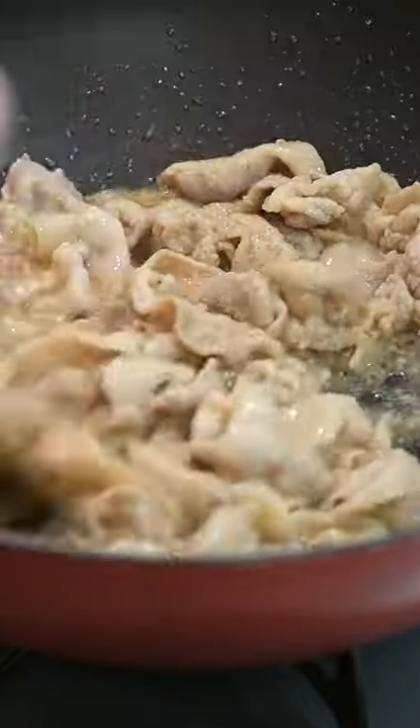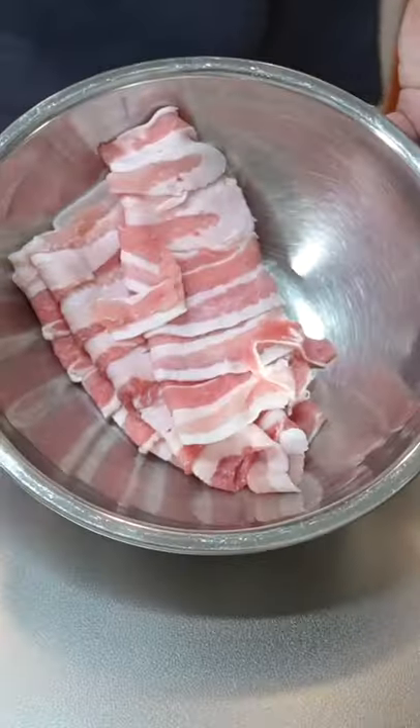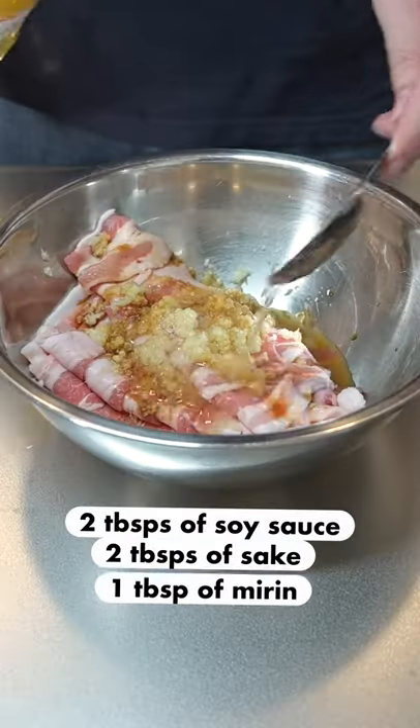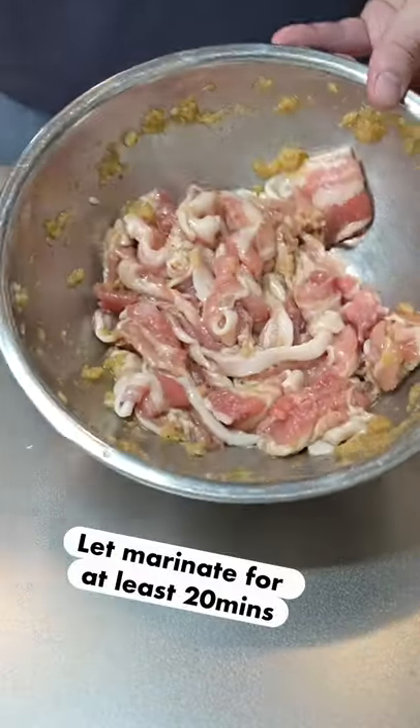Shogayaki, a quick and easy pork and ginger stir fry. The marinade is simple: grate some ginger and garlic, add soy sauce, sake, and mirin. Set aside to marinate for at least 20 minutes.